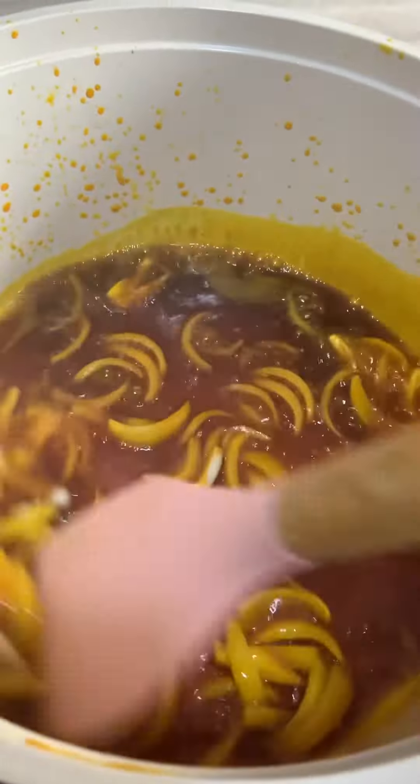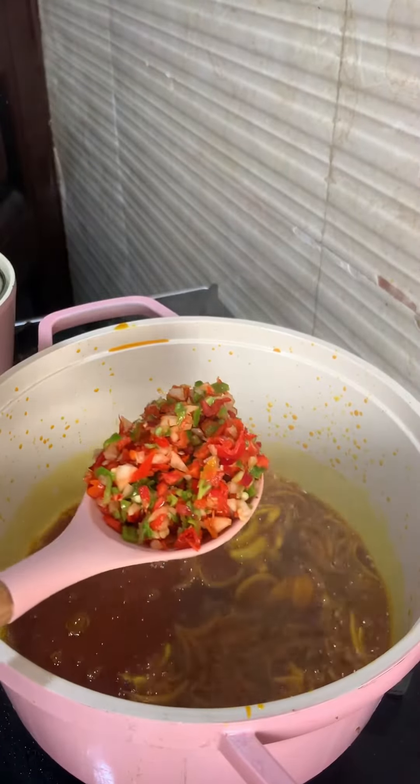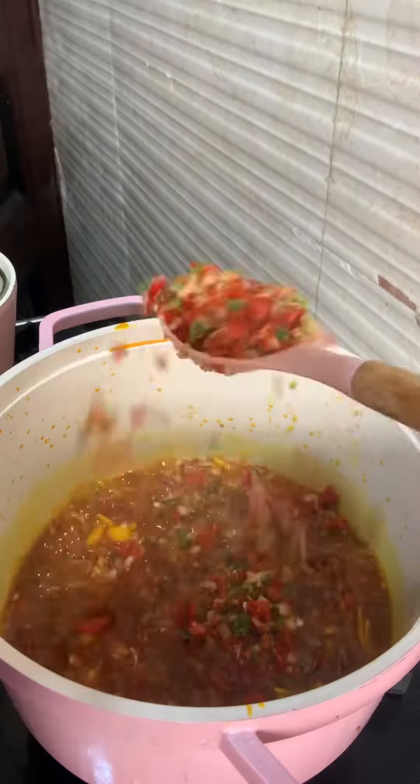Now we're going to take our pepper mix — the one we chopped — and put it in the hot oil. We're just going to let that fry, stirring from time to time so it doesn't burn. You want to make sure it is properly fried.